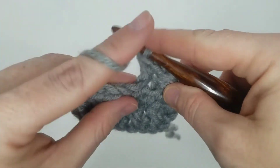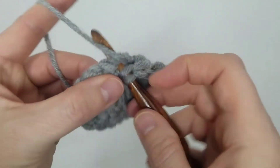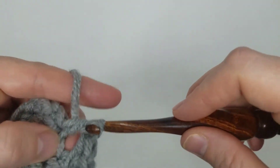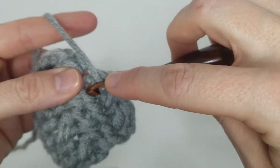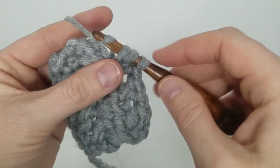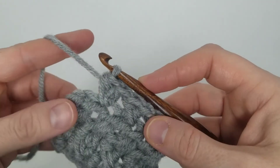Same thing again: yarn over, skip that next stitch, insert into the next one, yarn over, pull through all three loops. Then yarn over, put your hook through that skipped stitch, pull up a loop, and complete your half double crochet.